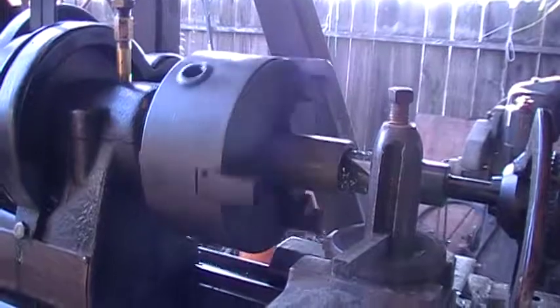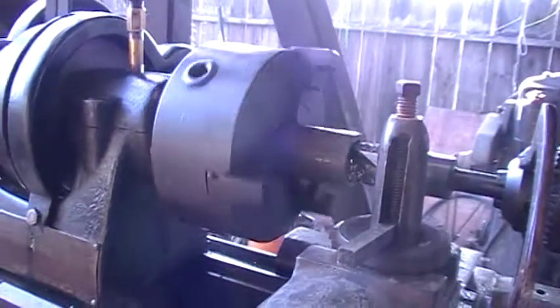I'm boring out these hinges — they'll go over the hinge pin.